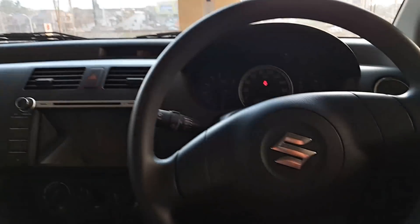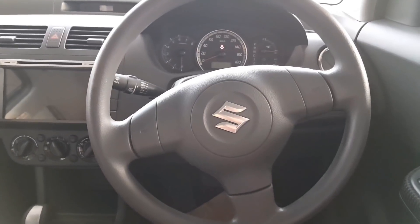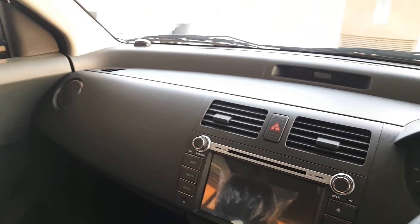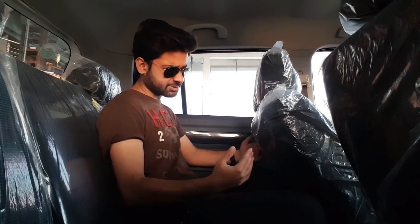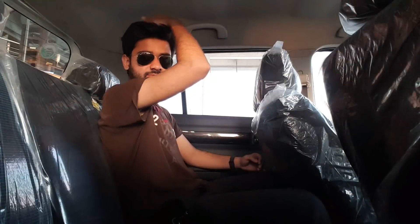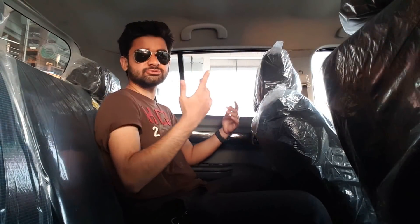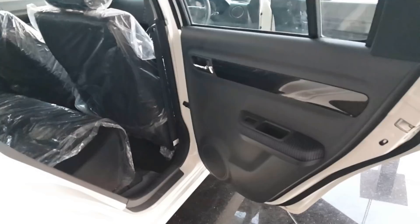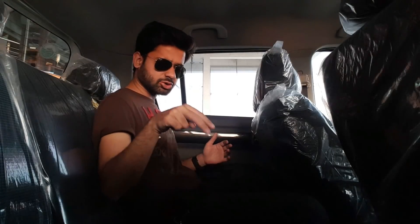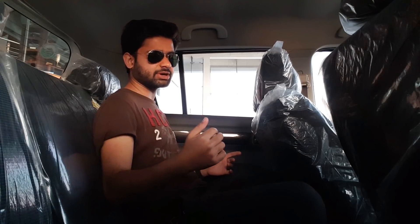One notable thing to mention: this car does not come with airbags. For the rear passengers, this car is reasonably comfortable — the legroom and headroom are quite sufficient. Being a hatchback, it doesn't have major issues in that regard. Two adults can sit comfortably in the rear, but a third adult would not be comfortable as the floor is not flat.